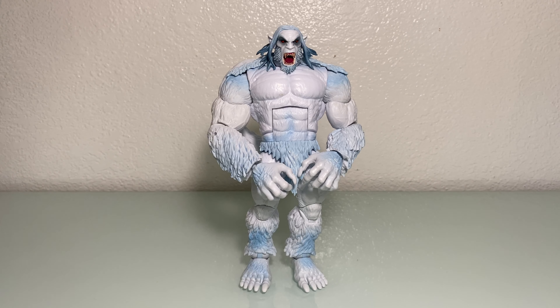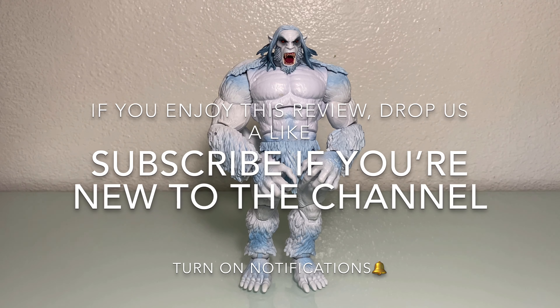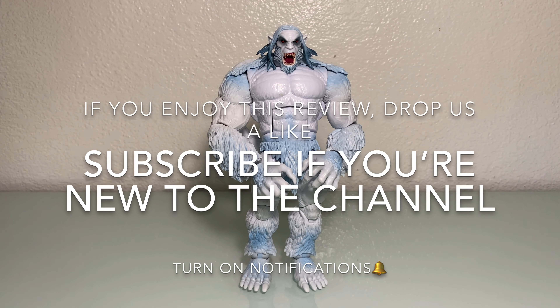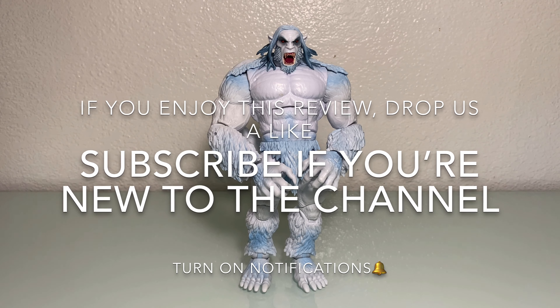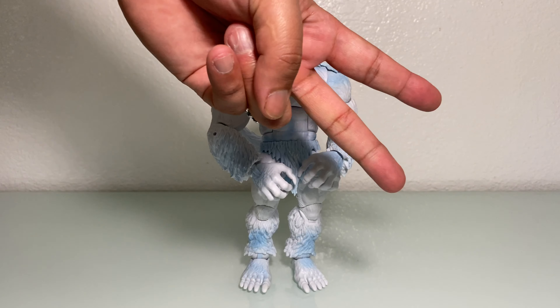Thanks for sticking around to the end of the review — it really helps with the analytics. If you enjoyed the review, drop us a like, subscribe if you're new to the channel, and turn on notifications so you can be up to date with all our content. From the Wolf Pack — deuces.